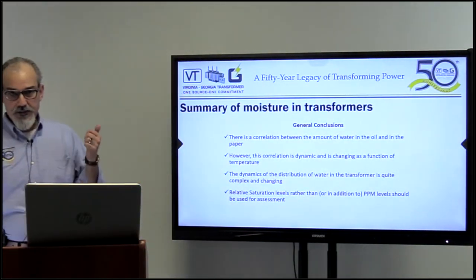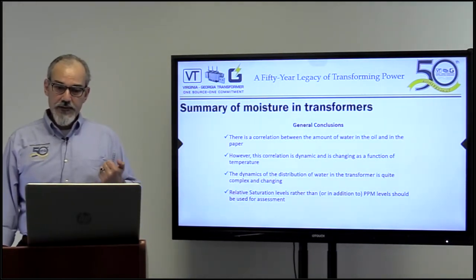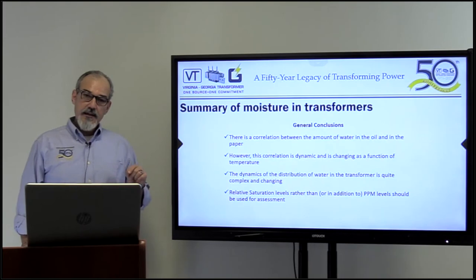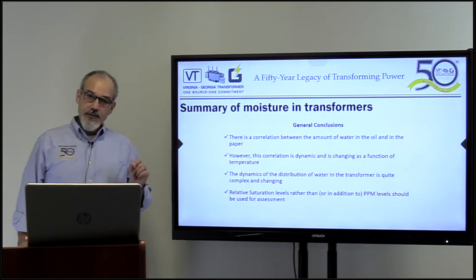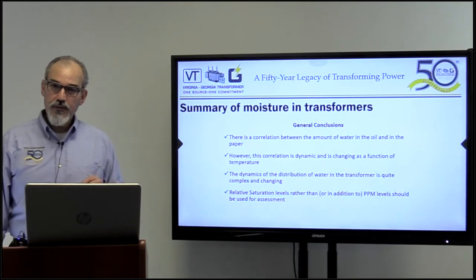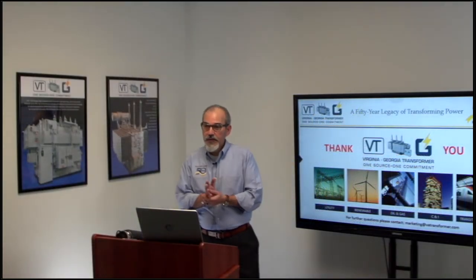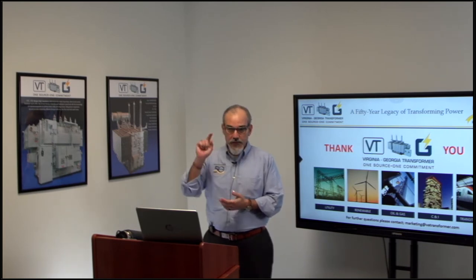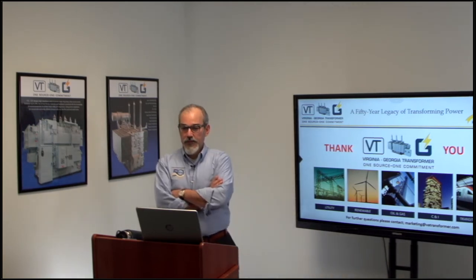In conclusion, there is a correlation between the amount of water in the oil and the paper. However, this correlation is dynamic and changes as a function of temperature. The dynamics of water distribution in the transformer are quite complex. Relative saturation levels, rather than PPM levels, should be used for assessments. Thank you so much. You're going to receive a poll now — please answer it, it's just one click. Then we will be ready for Q&A in just a minute.